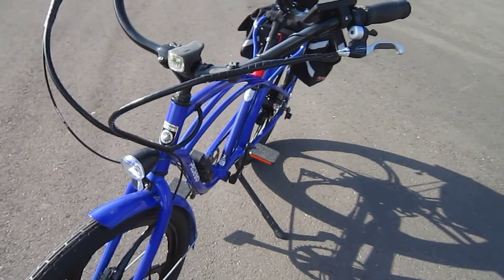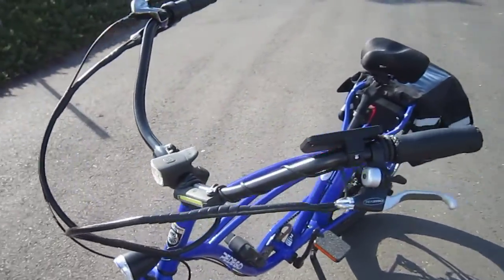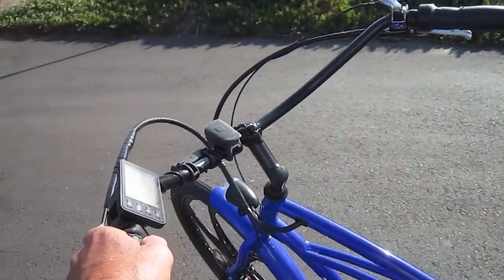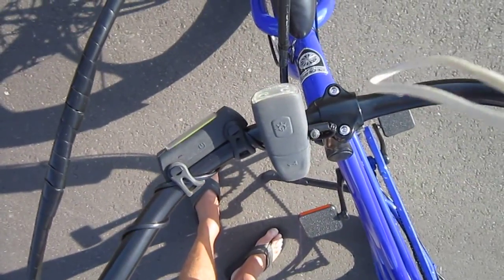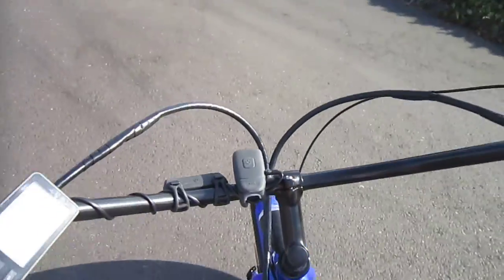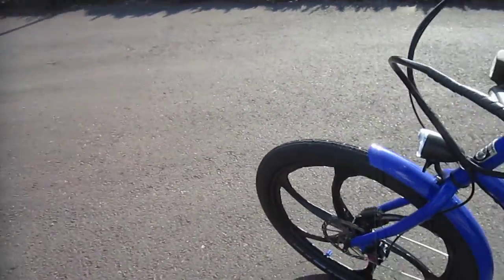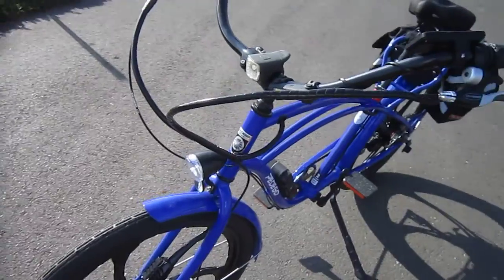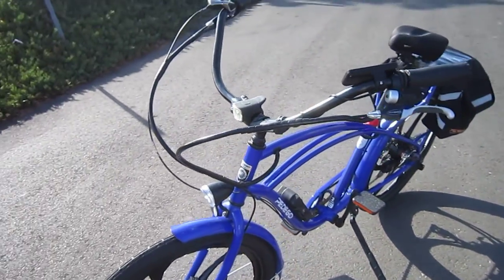I definitely added some lighting to it. Got the Orp Smart Horn on there with the remote, and what I like about that is it also has the horn part. I added a Surface Thunderbolt up front, and I'll probably change the lighting around a little bit, but we'll see.